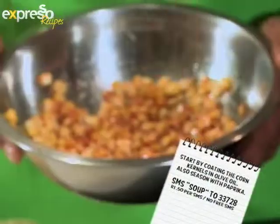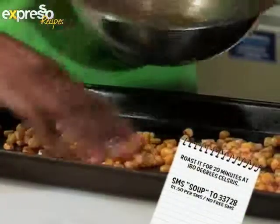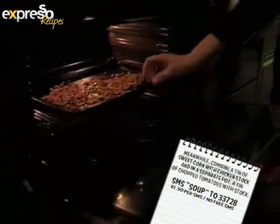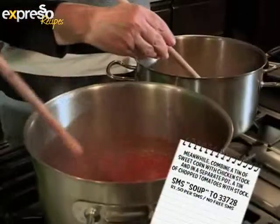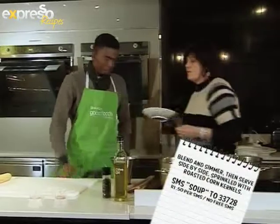Let's see the main steps again. Start by coating the corn kernels in olive oil, also seasoned with paprika. Roast for 20 minutes at 180 degrees Celsius. Meanwhile, combine a tin of sweet corn with chicken stock, and in a separate pot a tin of chopped tomatoes with stock. Blend and simmer, then serve side by side sprinkled with roasted corn kernels.